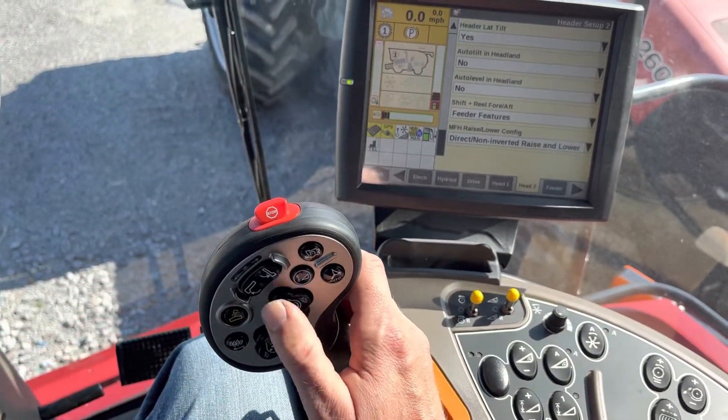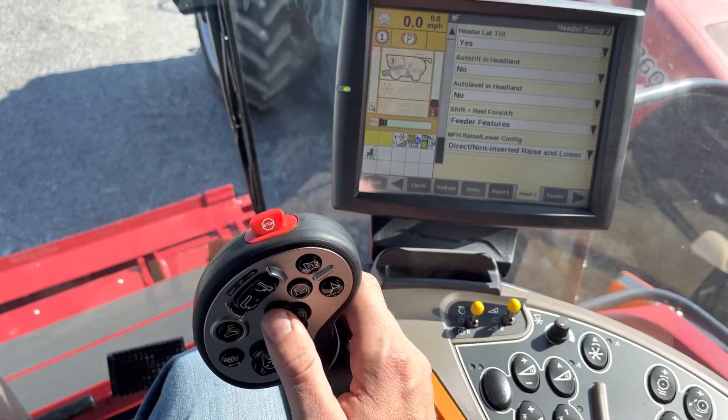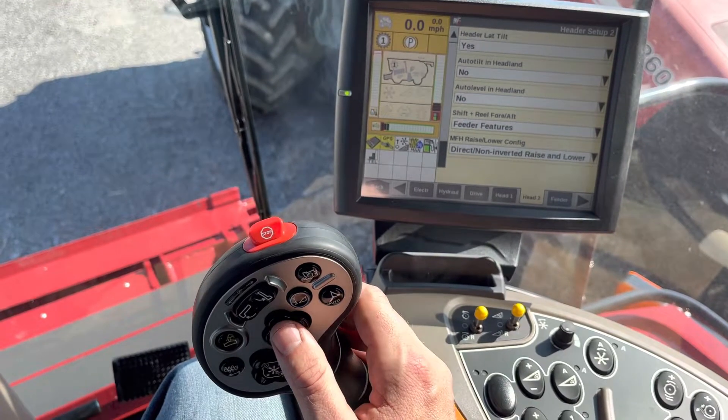And instantly, now when you push the down button the header goes down, and when you push up the header goes up. Again, this is a rolling change for 2022 model combines and later.